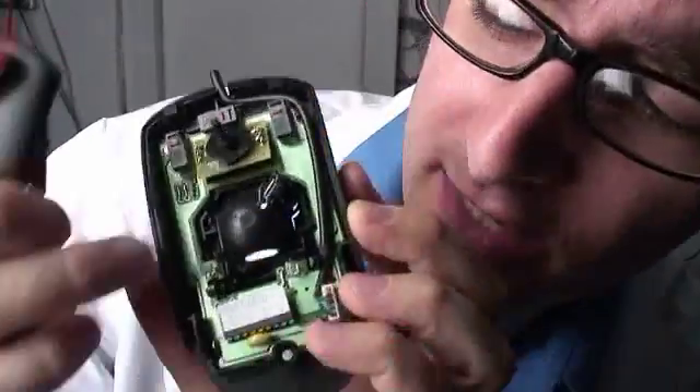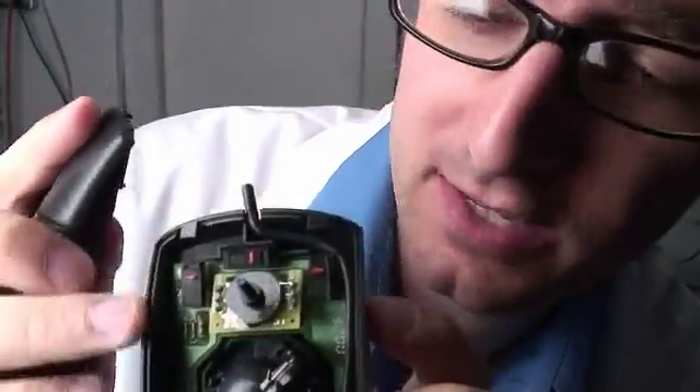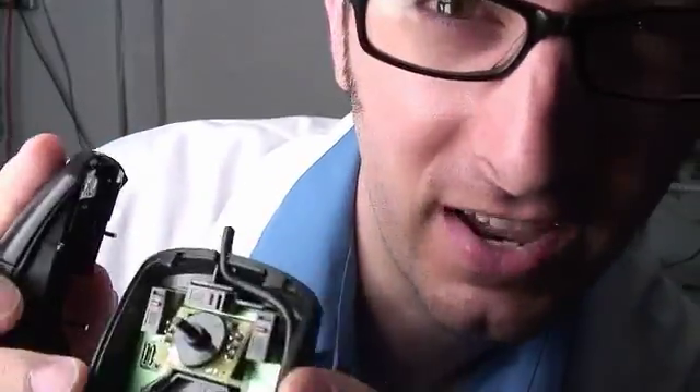Okay, I'm in. Now I just need to take out the essential parts that I'm going to use and mod this case with a Dremel so that I can go ahead and get the motors and stuff in there. Let's do it.